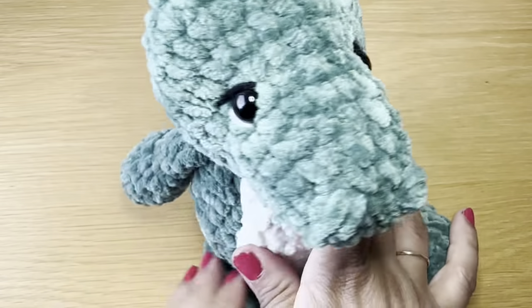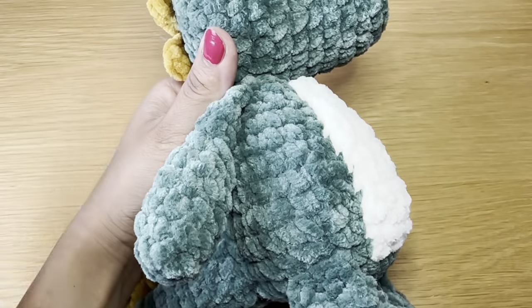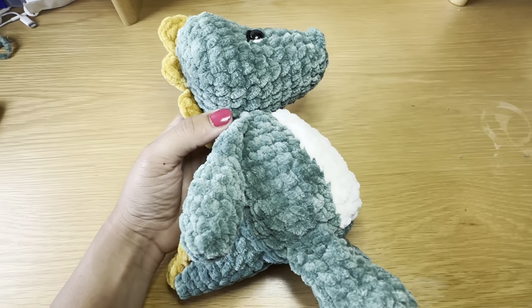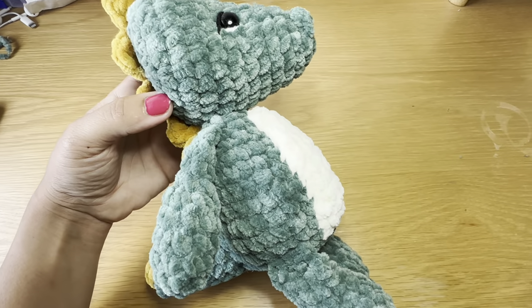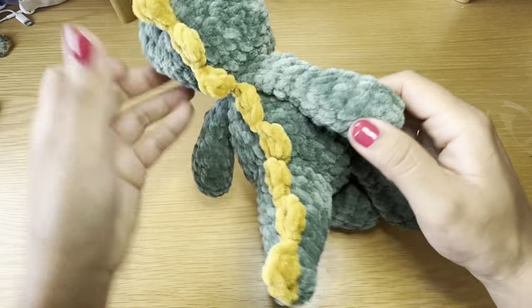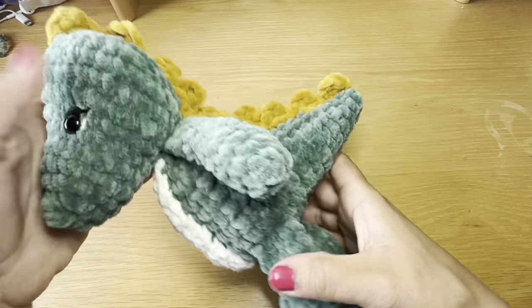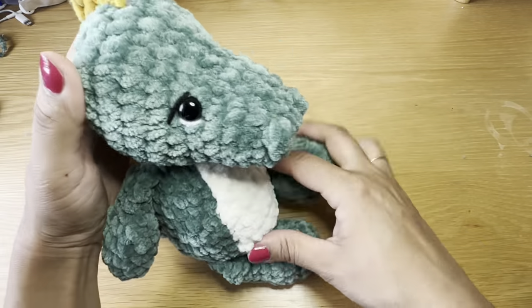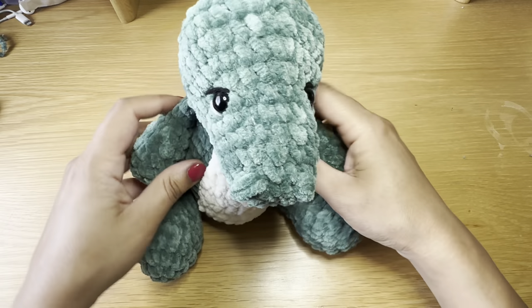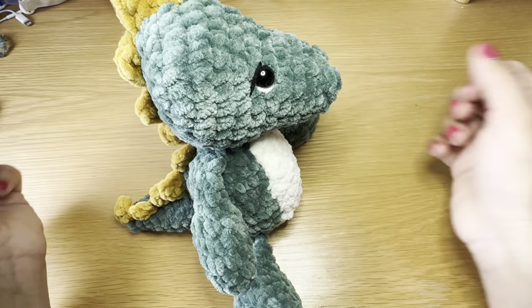This brings us to the finish point — and this is what our dinosaur looks like! If you enjoyed making this dinosaur, be sure to give this video a thumbs up and don't forget to subscribe. Thanks for watching!